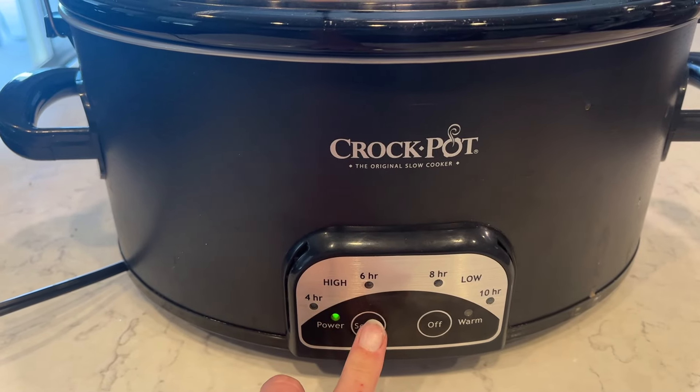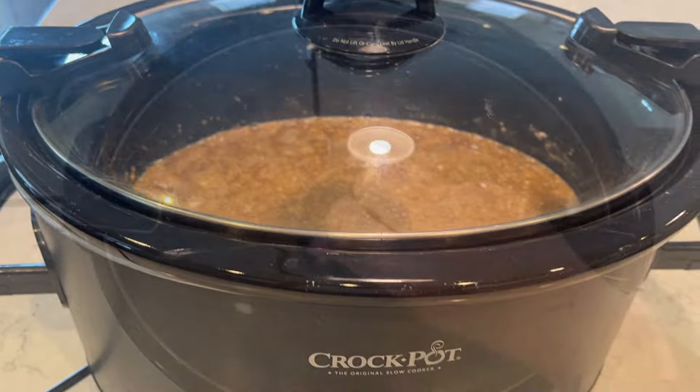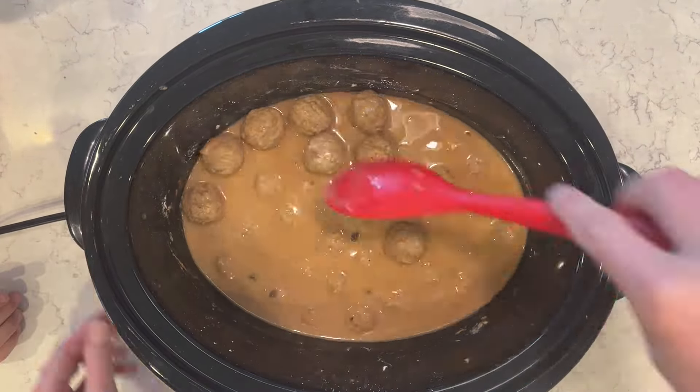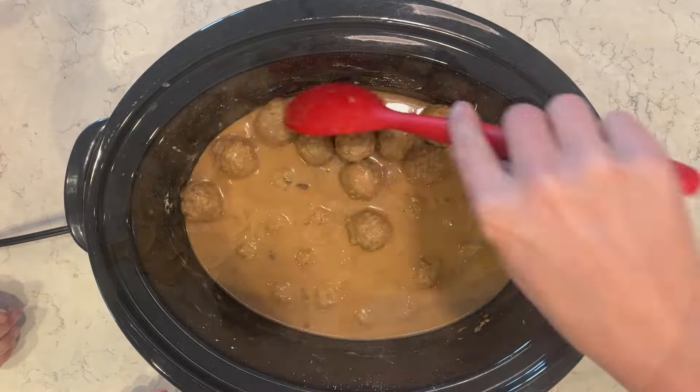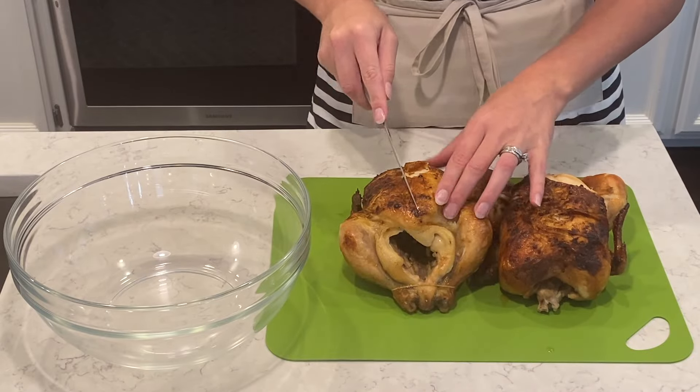I'm going to cook this on low for eight hours, or you can do high for four hours depending on how much time you have. These meatballs are so tender and so delicious. I'm serving them with some egg noodles and a side salad. Very, very good.